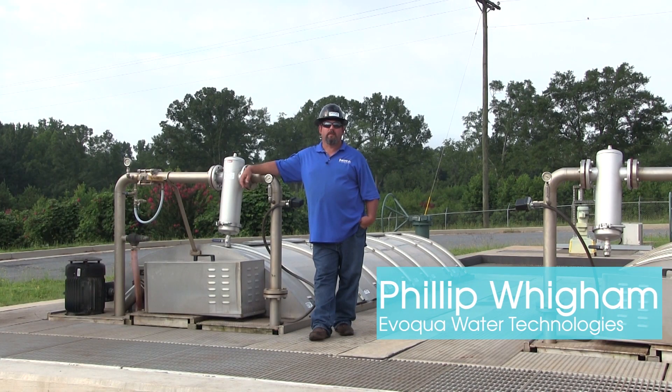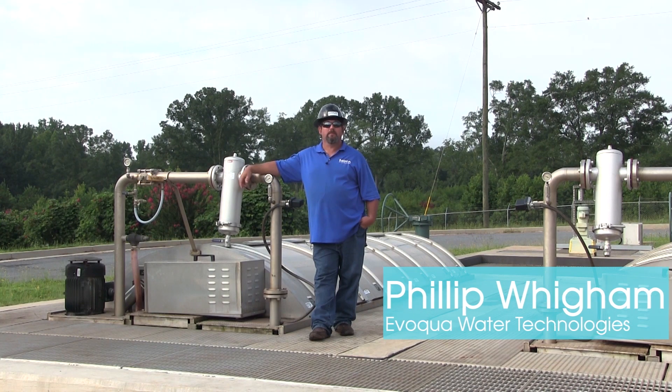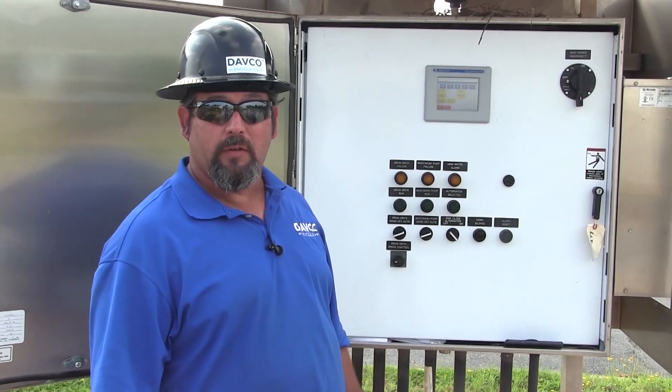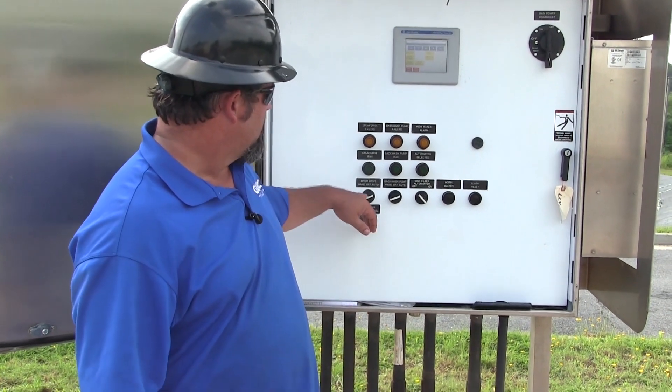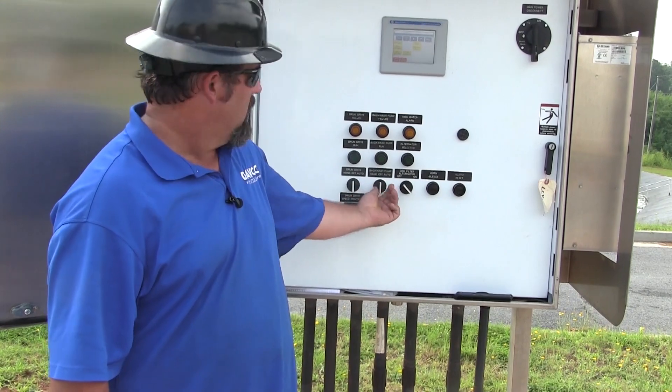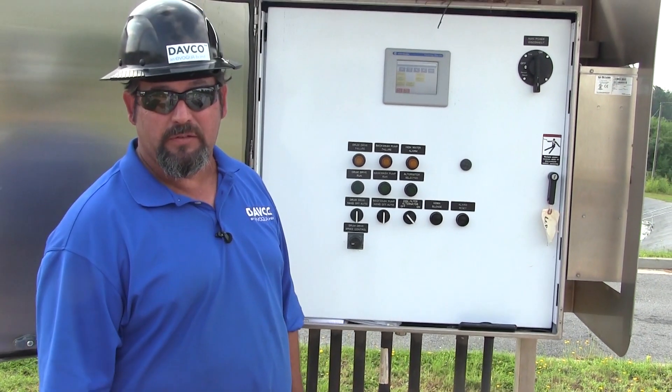Hey guys, Phillip Wiggum here with Volkl Water Technologies. Today we're going to talk about disc filter maintenance. Before we do any work to the disc filter, we want to make sure that the selector switches for the drum drive and the backwash pump are in the off position. We want to make sure that we follow our lockout-tagout procedures.